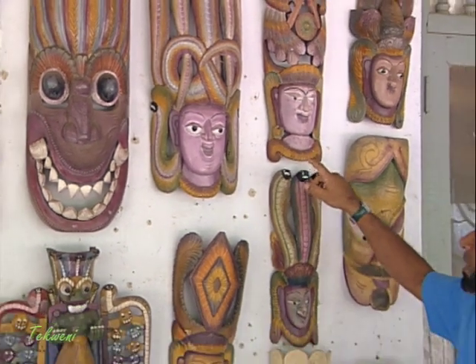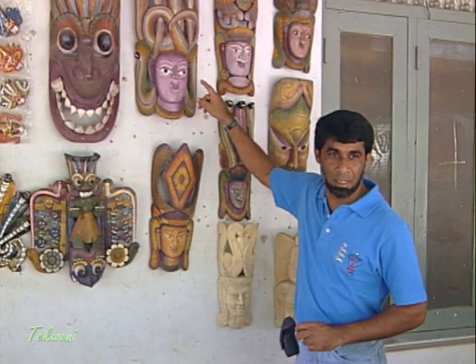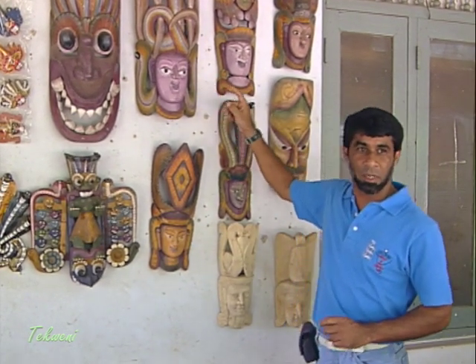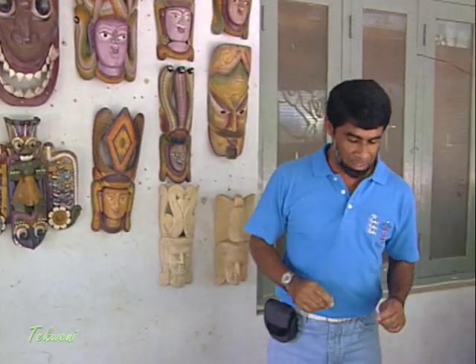In ancient times when they did the masks, they colored them with natural colors. Today it is a very expensive method, so we have to use artificial colors, but it is very interesting to learn how they got the natural colors.